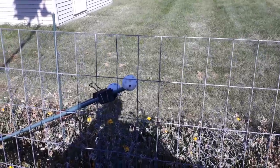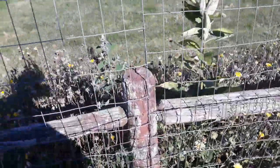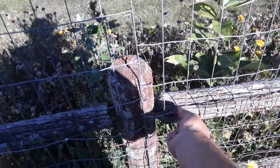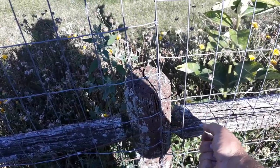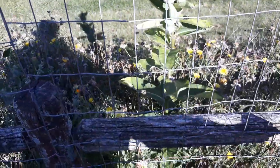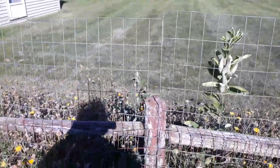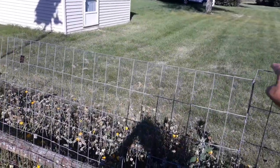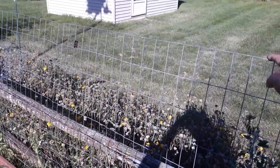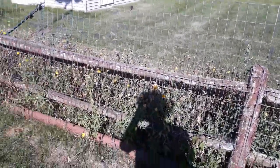I just attached it to my fence. These are called J clips — they're for making cages. There's a special tool that you get to connect it to wire. I just extended the height of my fence — about 18 to 24 inches. They can't perch on this; they don't see this as anything they can land on, so they don't go over it.